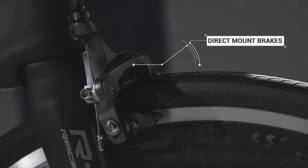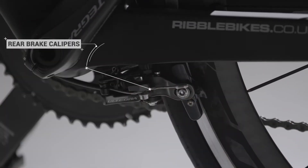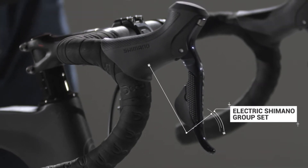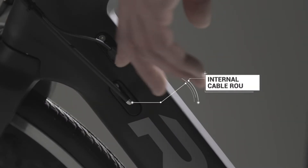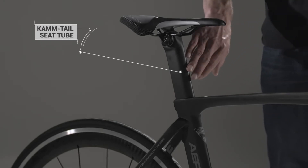The direct-mounted brake callipers offer incredible stopping power. You'll see that the rear callipers are mounted underneath the chainstay, which reduces aerodynamic drag. This configuration comes with the internal electronic DI2 Shimano groupset, which means no matter how hard you're pushing, you're guaranteed to be in the correct gear at any one time. The cabling is all internally routed, which further enhances the aerodynamic properties of this frame. This bike oozes aerodynamics.